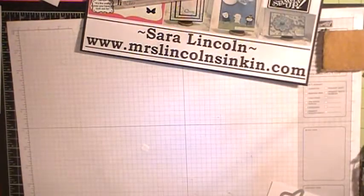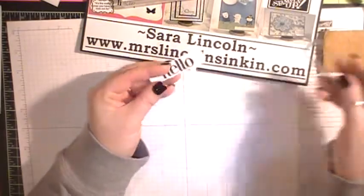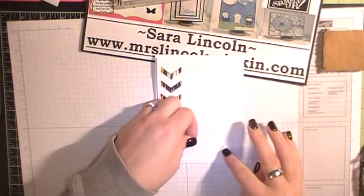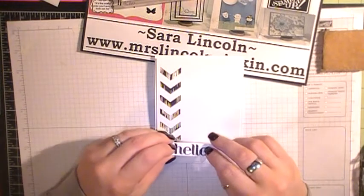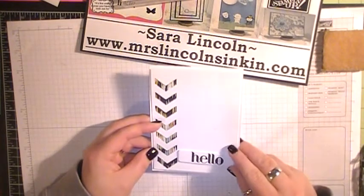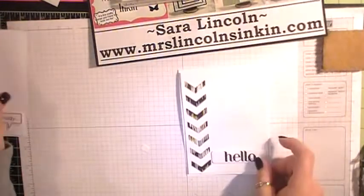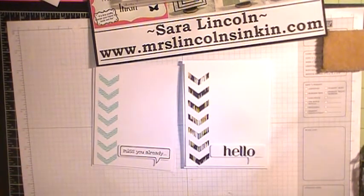Get the Big Shot out of the way and punch this out. Take a couple of additional dimensionals and then put this right at the bottom, trying to get it centered. And there is our super simple clean and simple card using the Chevron Punch. I hope you all enjoyed today's video. Until next time, happy inking!